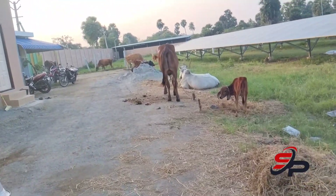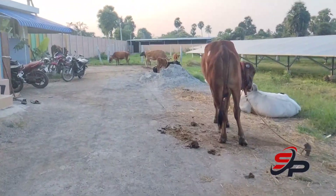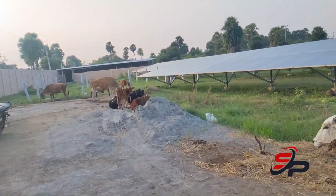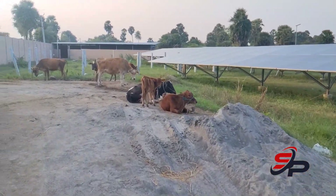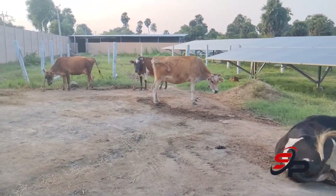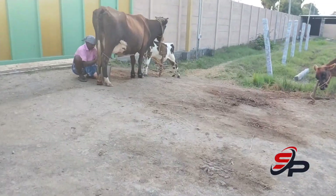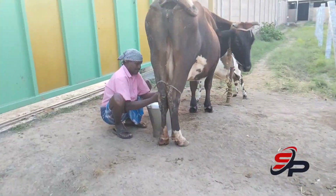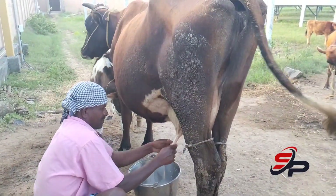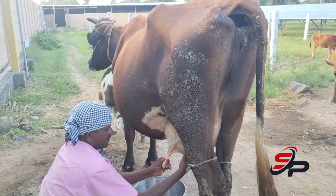There is a solar power plant in the next video, so we will see the solar power plant in the next video. The light is in the next video, so we can have high concentration. You can see the light in the next video.